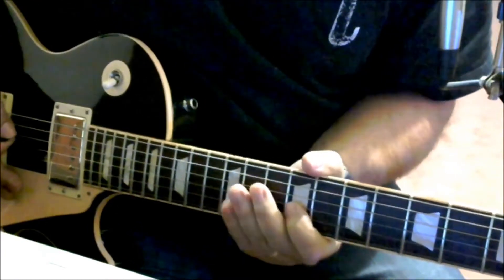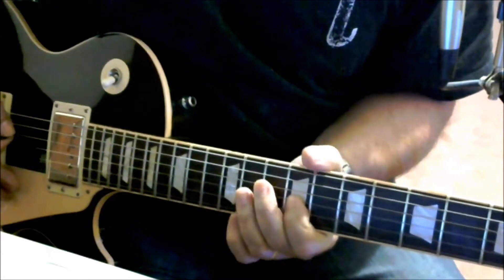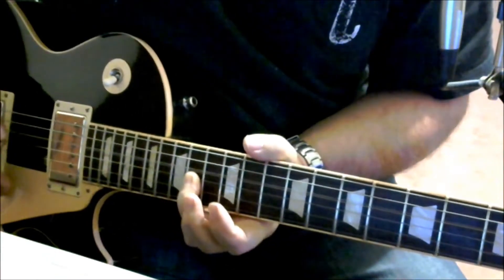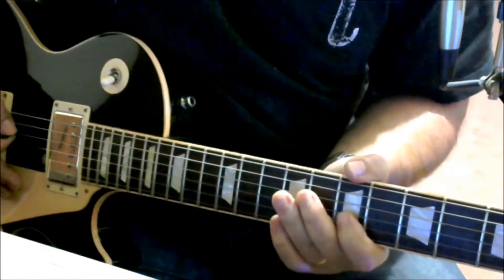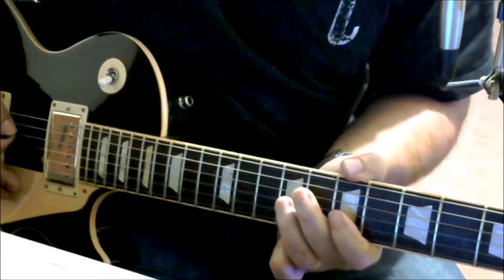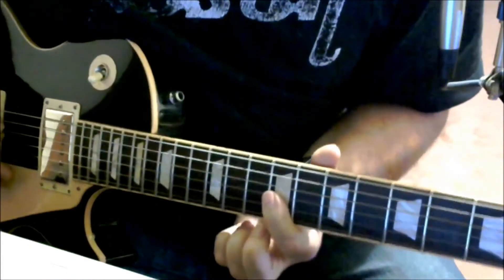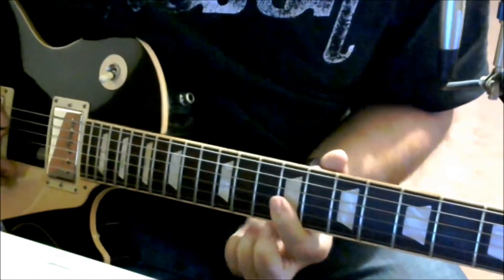The second phrase: you go 9 to 11 again on the G, then you shoot up to the 14th fret of the G, and then you do a walk up on the G — 7, 9, 11. I'll try to do it with just one finger so you can see.